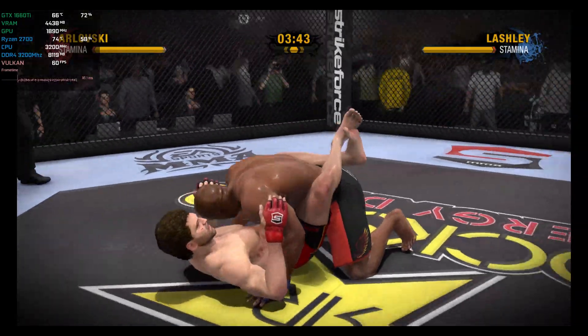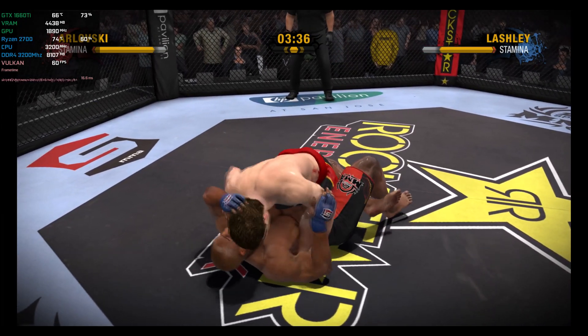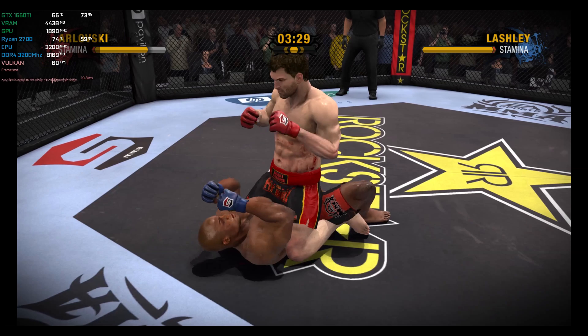I think we've seen this movie before — yet another takedown. That's a picture-perfect sweep right there. When you see this many takedowns, you start to wonder about the lack of takedown defense. Nice pass of the guard into the top position. This could be trouble.